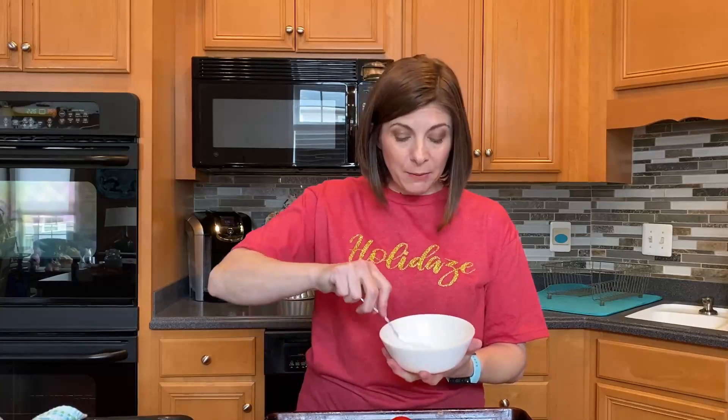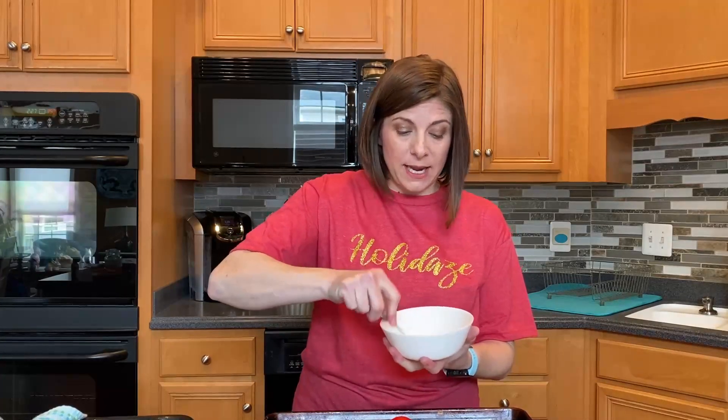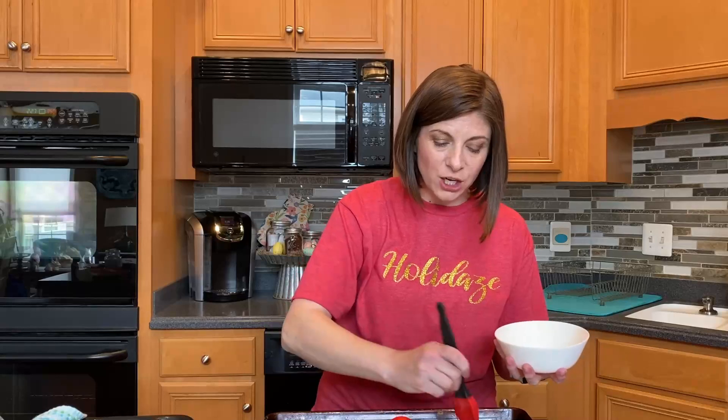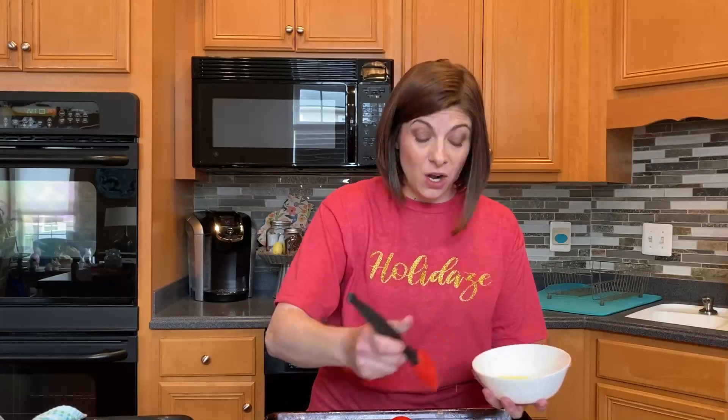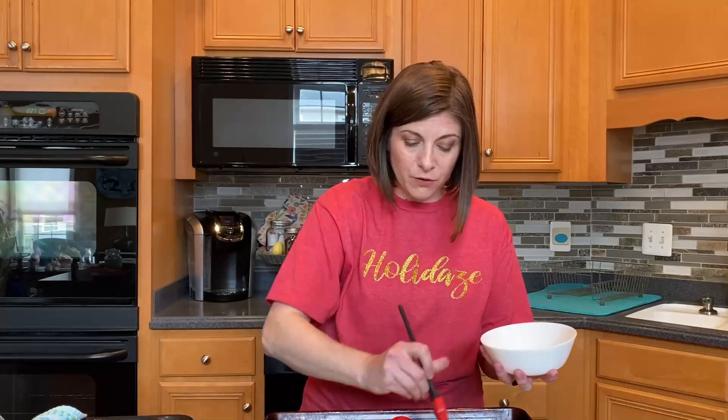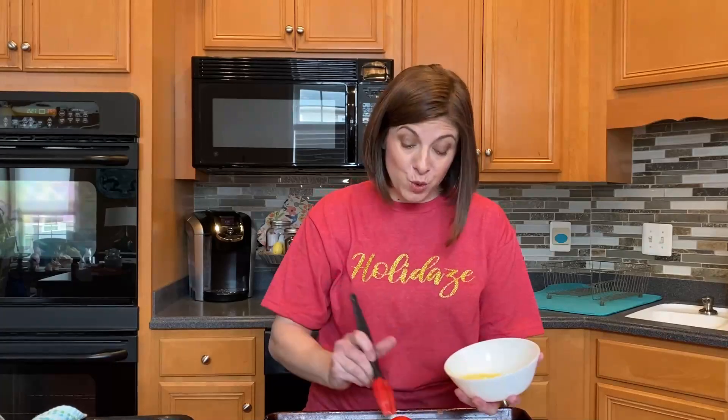My bread's been sitting for about 45 minutes, so it's risen even more. I'm going to put an egg wash on my bread — it's just one egg with a little splash of water. Brush it onto the bread with a pastry brush. This is what makes your bread nice and golden yellow once it's baked. I would not brush it on top of your colored eggs, just on the dough. I've preheated my oven to 350 degrees. Once I brush this all over my bread, I'm going to bake for 20 minutes.